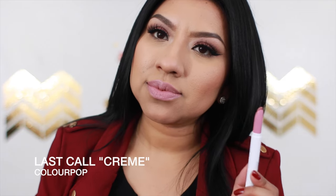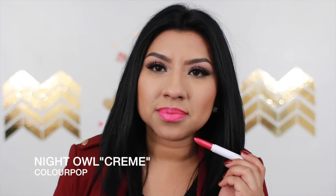The next shade is called 'Last Call,' which is a cream finish — it's lighter and more on the pinky side rather than the brown rusty mauve of the previous one. Then we have 'Night Owl,' also a cream finish — this is more like a hot pink fuchsia color. It reminds me more of summer and spring because it's so bright and fuchsia. I can see myself wearing this with a light grayish eyeshadow look and wispy eyelashes.